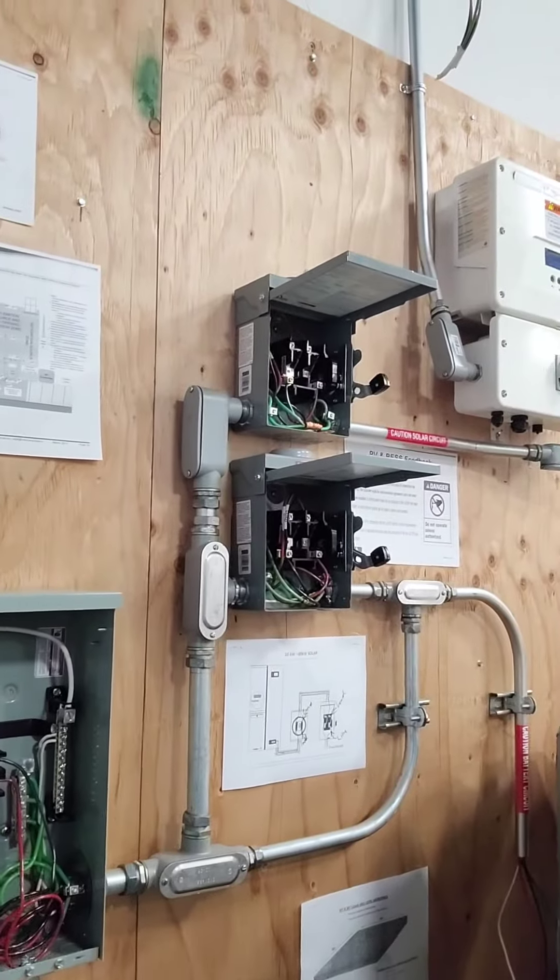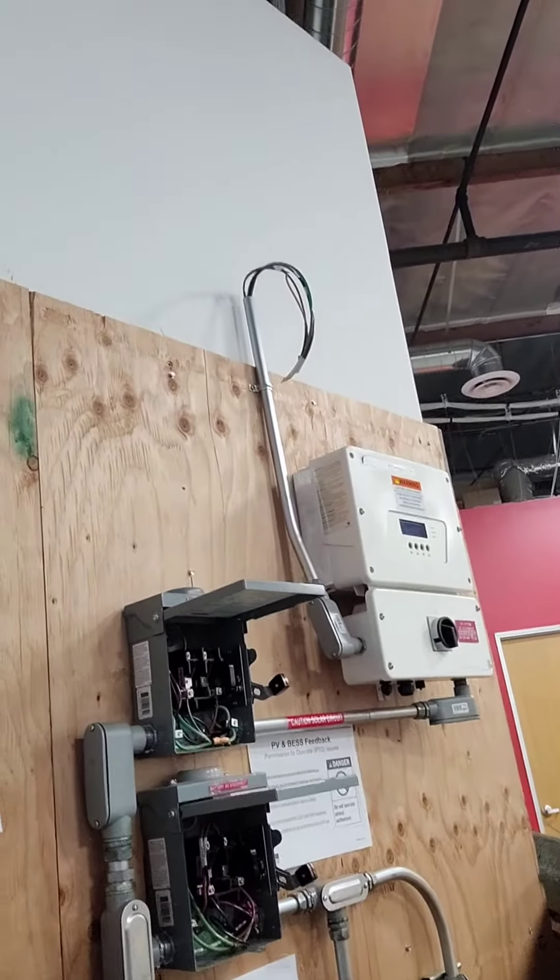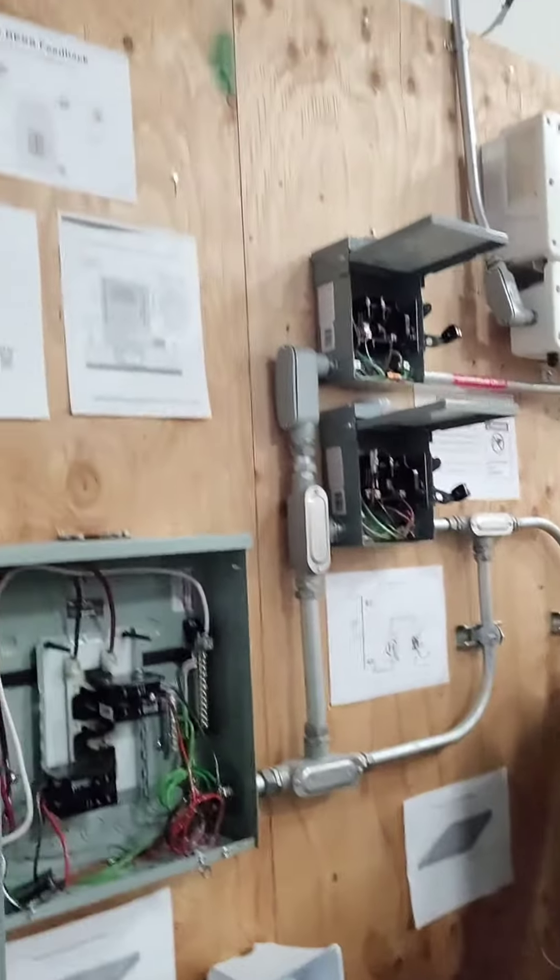This is going to power your battery and your solar disconnect — battery disconnect, solar disconnect. All right everybody, we out. That's it.